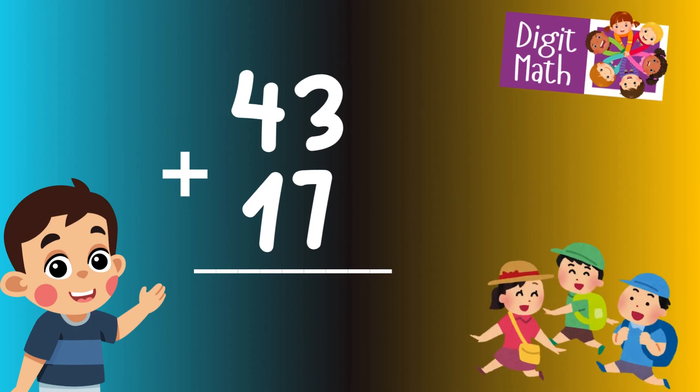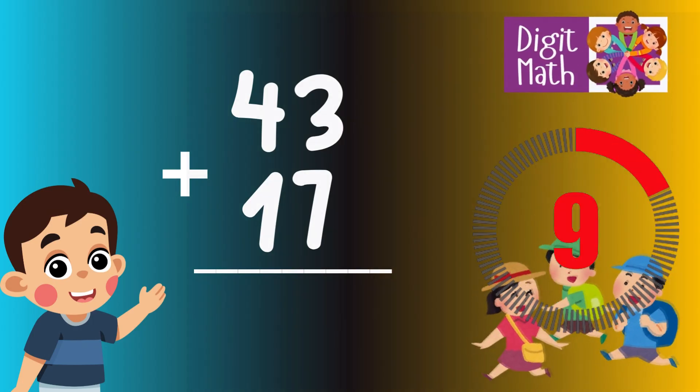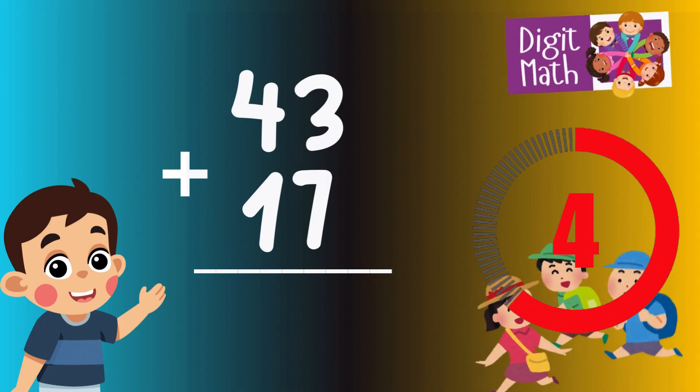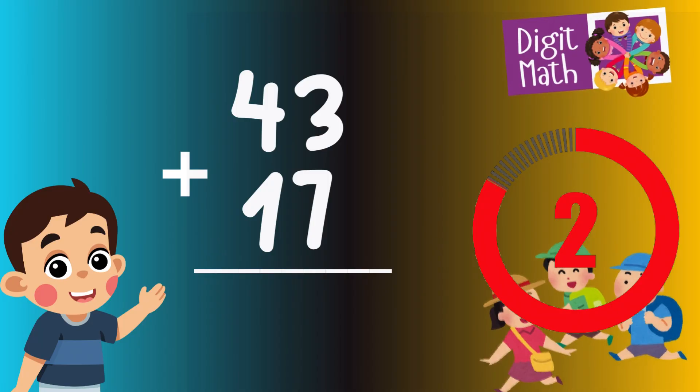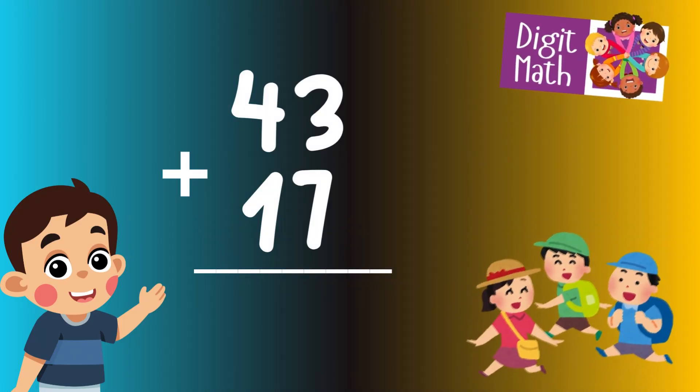43 plus 17 is? Time to think. Let's calculate the sum.